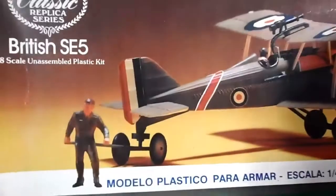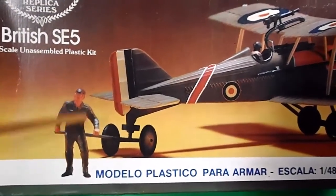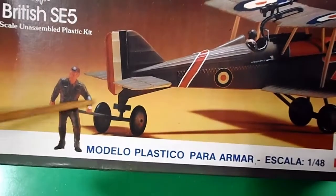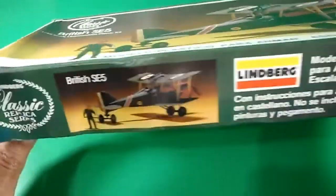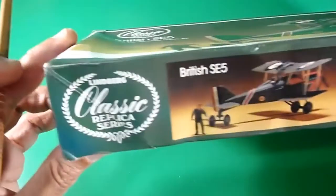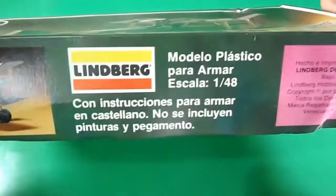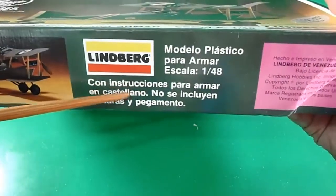It looks so simple and it comes with a ground crew with this tall little trolley — that's a British one, I really love it, typical from Lindbergh. To the sides, same classic logo, same cover in Spanish, instructions in Spanish.